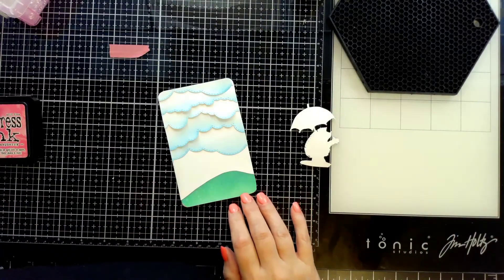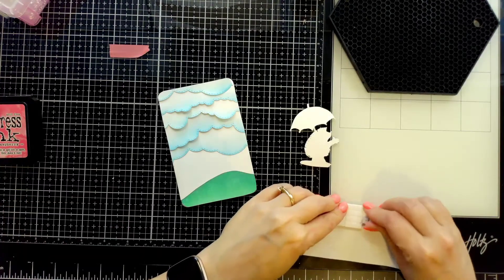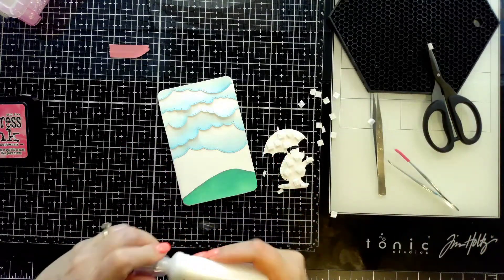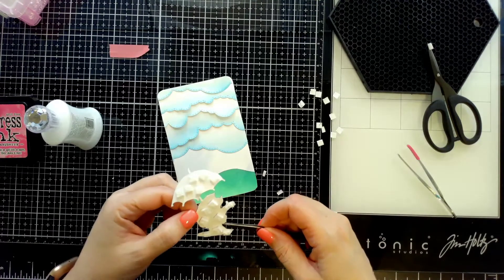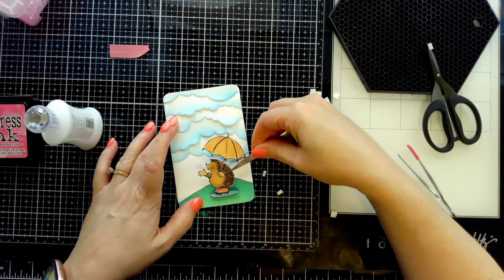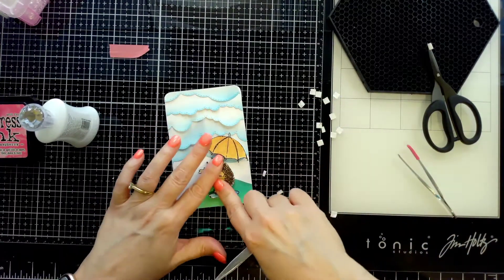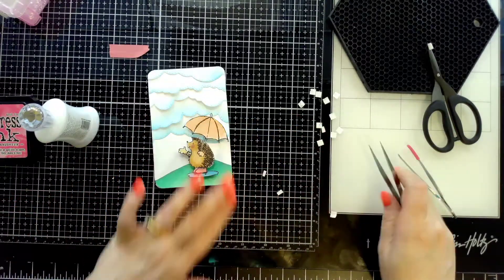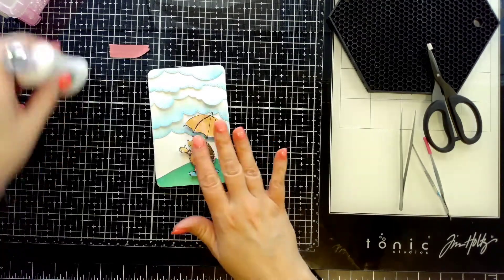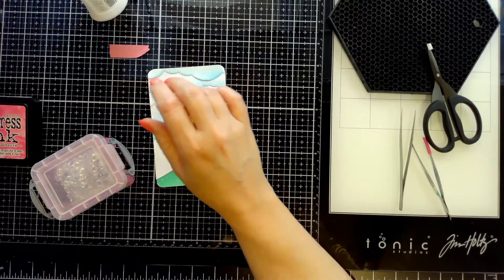I've had these pop dot square things in my stash for a really long time. I spared you the fussing with those because they're all over the place, along with the little tiny papers. I wanted to use them up — they're pretty deep dimension, so they work out pretty well. It's a little too high for my liking — that's why I don't use them as much. I like some dimension, but these give a little more than I like. But for this card it worked because I had dimension in the clouds too, so it makes things look a little 3D.